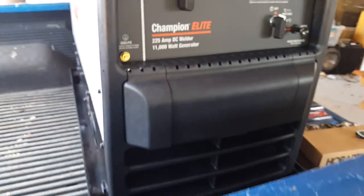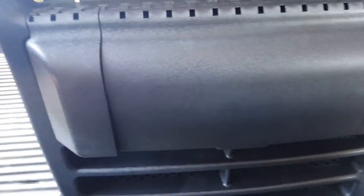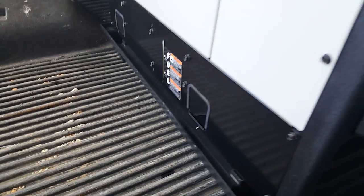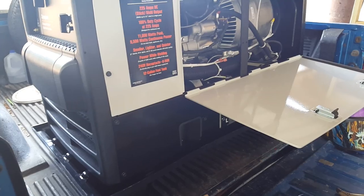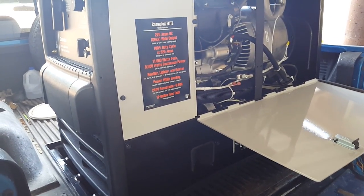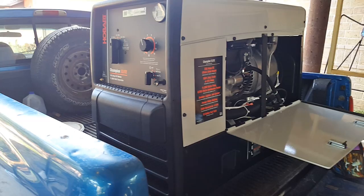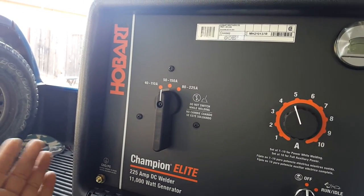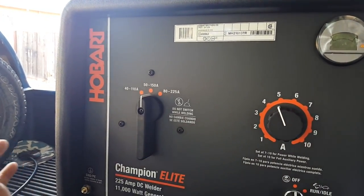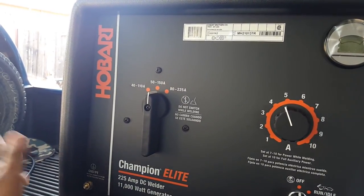That pretty much covers everything I can see on this welder. It's still bolted to the plastic pallet. Hopefully in a week or so I'll have it cranked up, get the battery and welding leads connected, and give it a shot. Any comments you have on the welder, please let me know so I can address them in the next video. Just have fun welding, play it safe — see y'all later, bye!